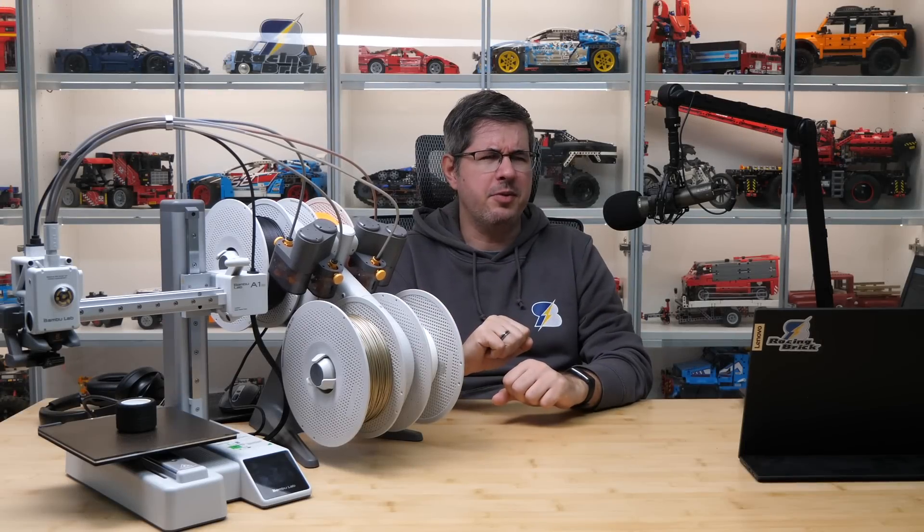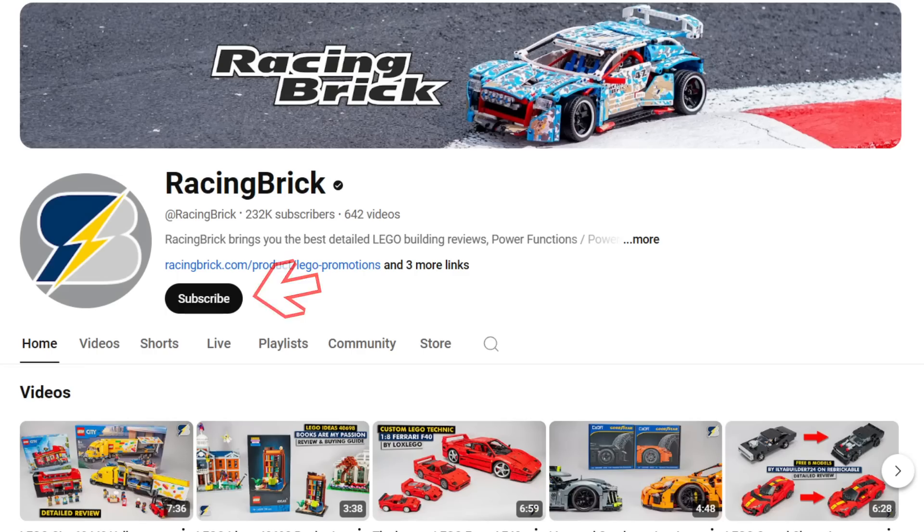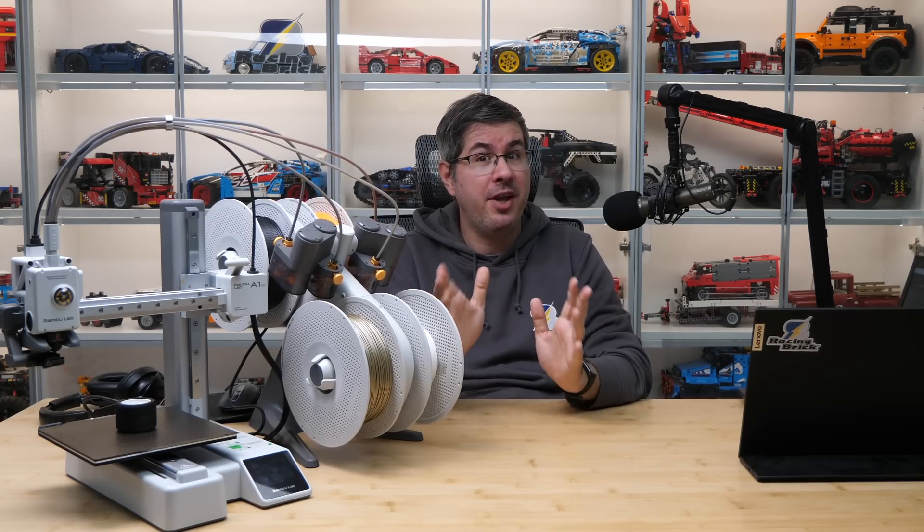Hi everyone, this is Balazs from RacingBrick! If you are a regular viewer of various LEGO related channels, aside from mine of course, you may have noticed an unusual increase in 3D printed projects made with Bamboo Lab printers lately.